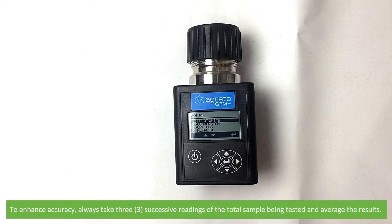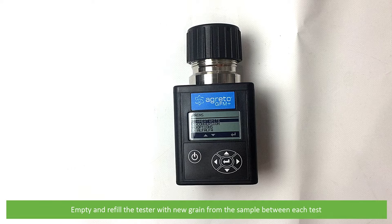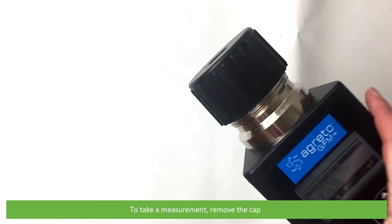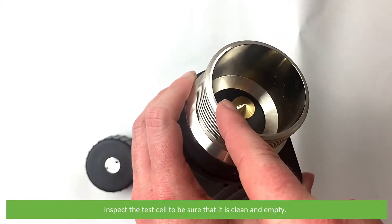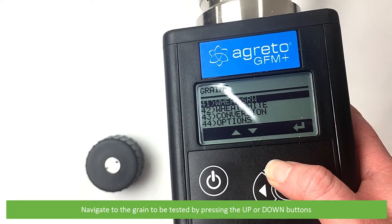To enhance accuracy, always take three successive readings of the total sample being tested and average the results. Empty and refill the tester with new grain from the sample between each test. To take a measurement, remove the cap and inspect the test cell to be sure that it is clean and empty.